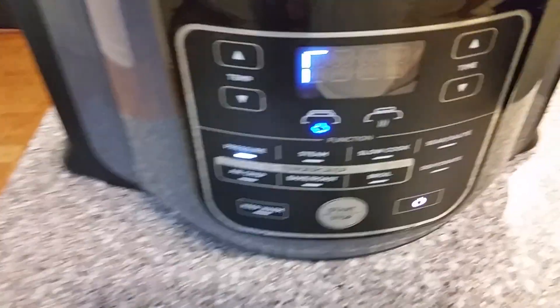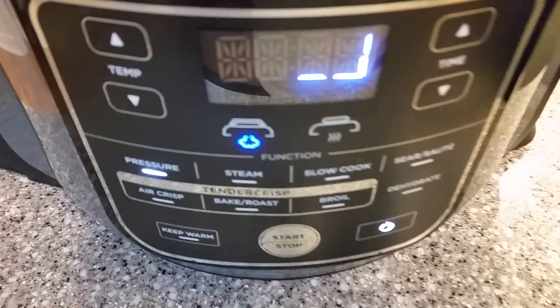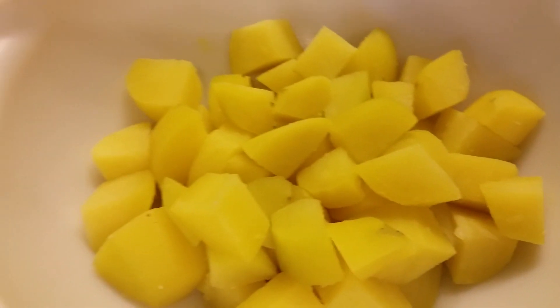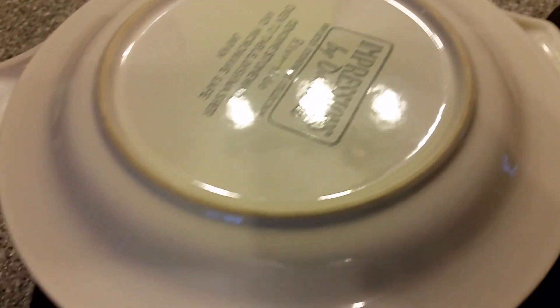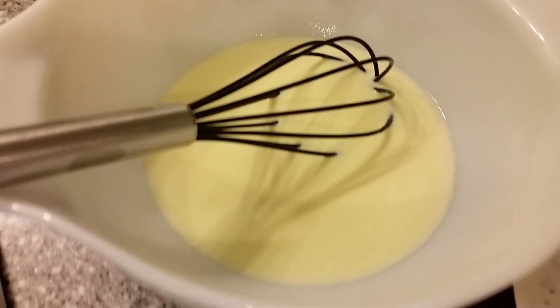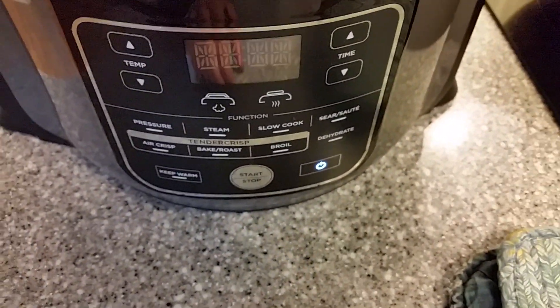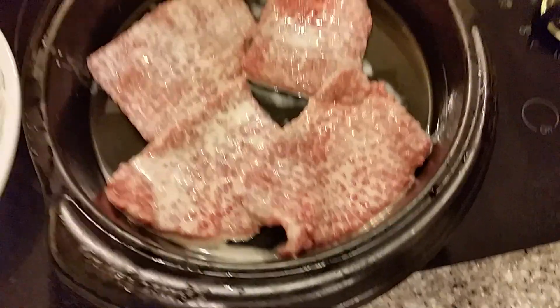The pressure button just popped up on the potatoes, so the timer should be coming up. After six minutes under pressure and a quick release, we'll just drain the chicken broth from the potatoes. I'm going to throw a plate over the top of the bowl to keep them warm and mash them up a little later. We're still bringing the batter to room temperature and soaking the cube steak. I'm not going to be able to fit all of them in the Foodi at once, so I'll do them in two batches and reheat the first.